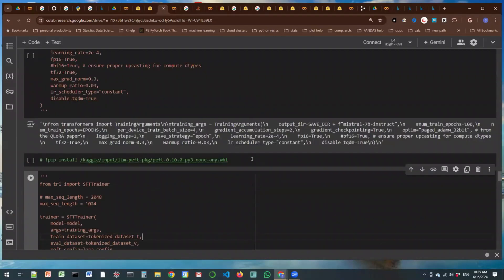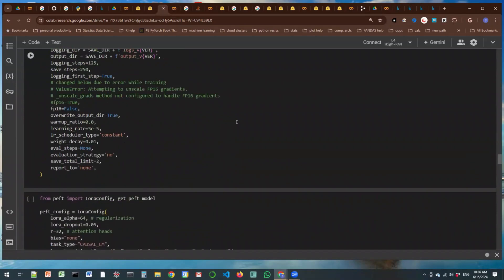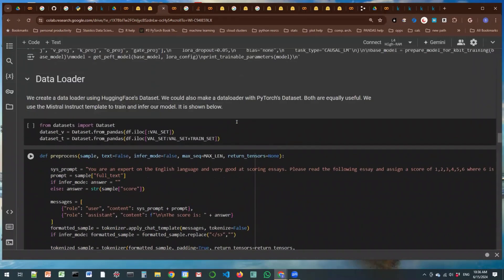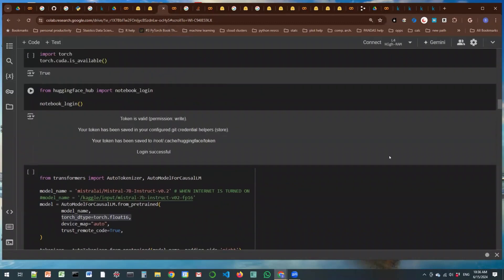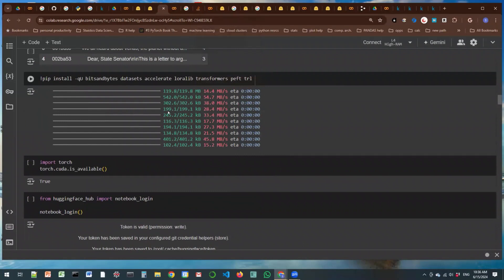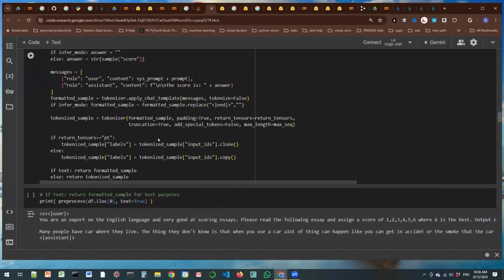I'm just unable to get this simple fine-tuning of a language model to work. I also tried instead of Mistral 7B, a Phi-3 mini model with Unsloth — the thing you had pointed to. I took that notebook and tried it. The Phi-3 mini is 3.8 billion parameters. It's loading it in four-bit also.